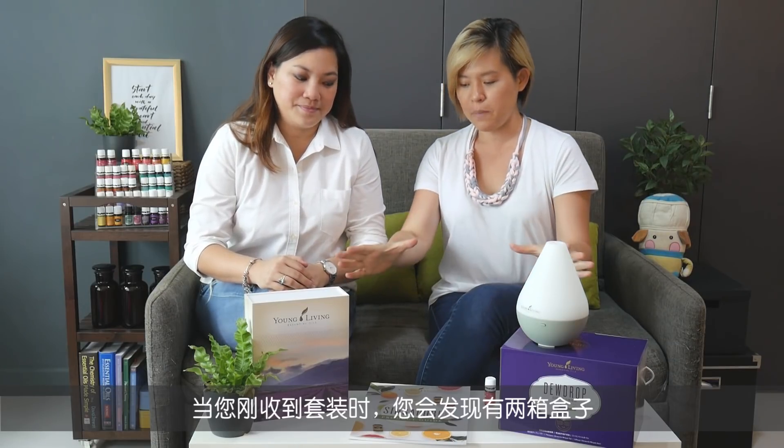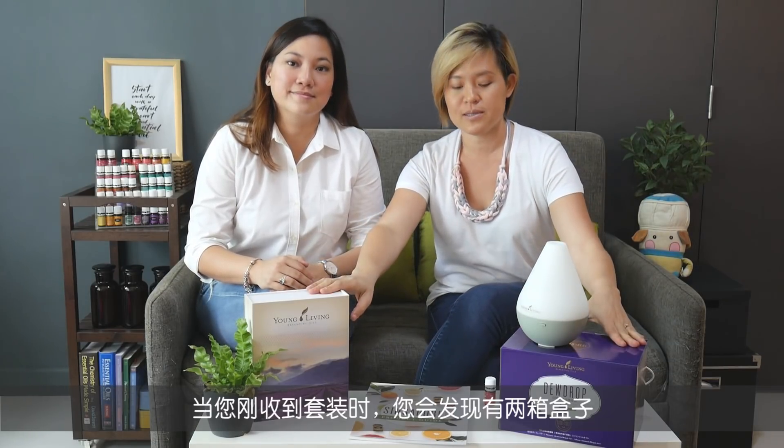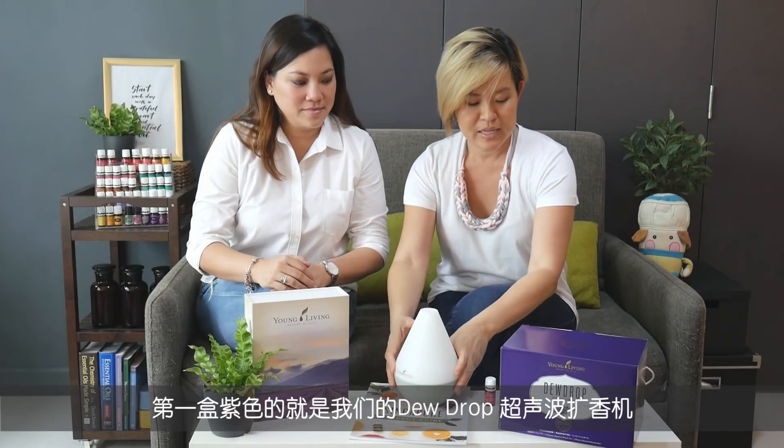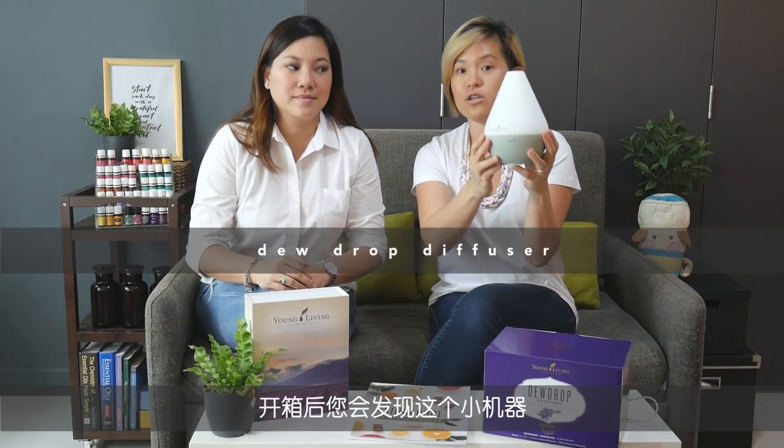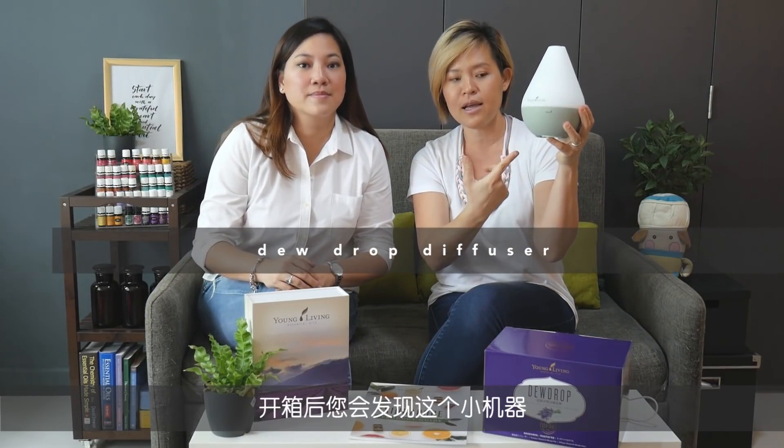When you first receive the package, you're going to have two big boxes. The first one is this big purple box that says Do Drop — this is your diffuser. When you unpack it, you're going to find a little equipment like this.